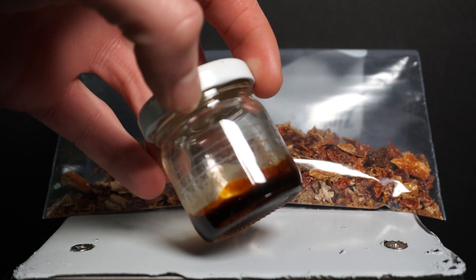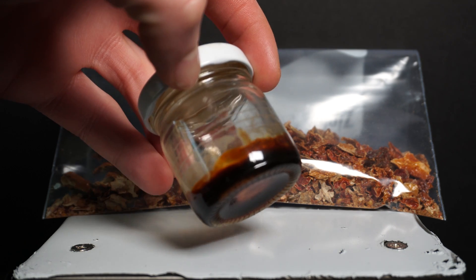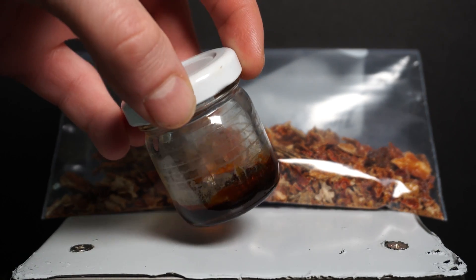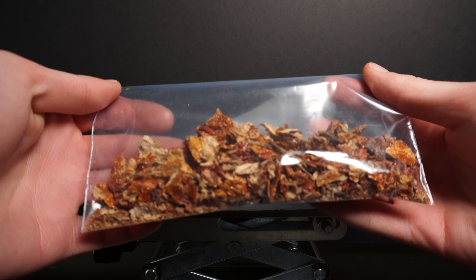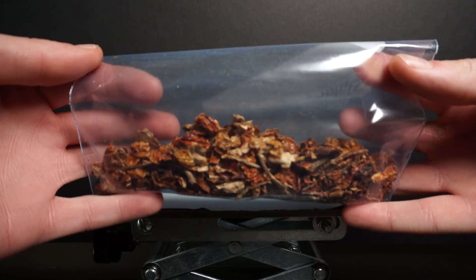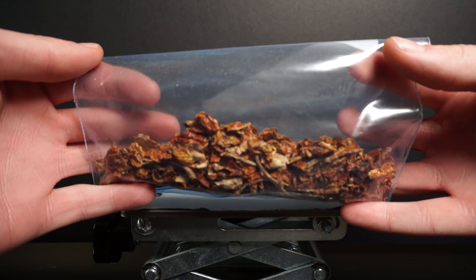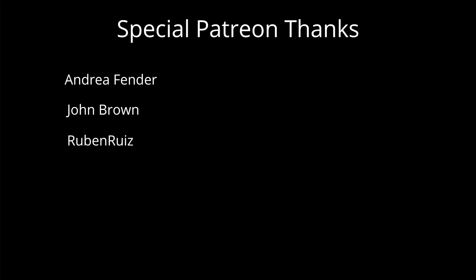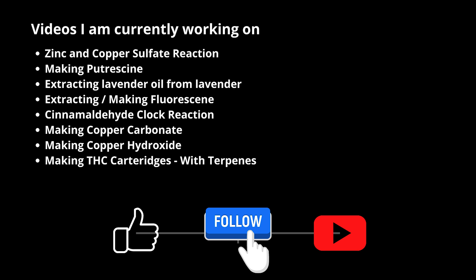Then we have our capsaicin extract, which I'm personally giving to a friend who said he will make it into a hot sauce for me, so I'll give an update when that happens. Finally, we have our dried peppers — it is really cool to see how much color got pulled from them. Thank you to my Patreon subscribers who support my videos; it really means the world to me. We can see a list of the videos I'm working on, and until next time, have a great rest of your day.